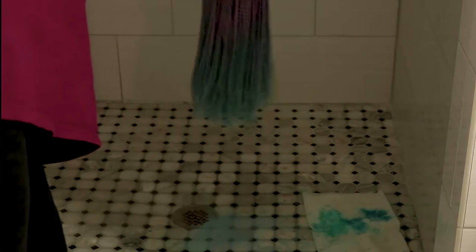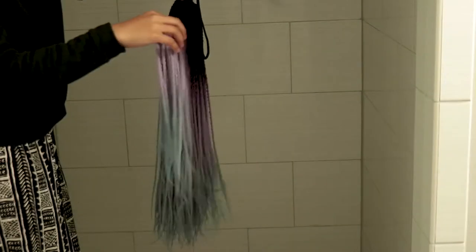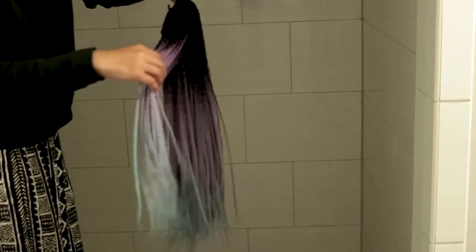I let it dry for about 12 hours and then I'm gonna just rinse it out, making sure that the water runs clear. It took me about 10 minutes to rinse it thoroughly — made sure that absolutely no more ink was left. And this is it when it's dry the next day, so about another 12 hours.